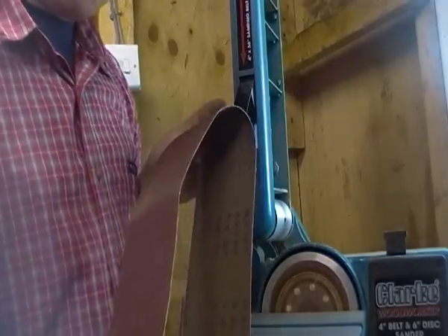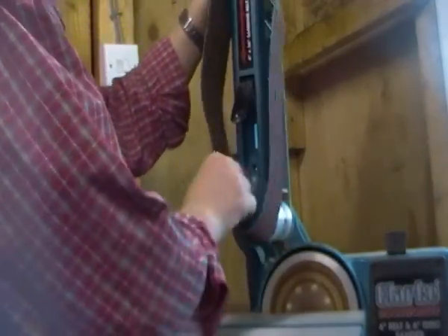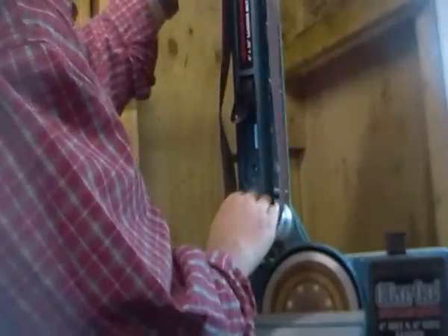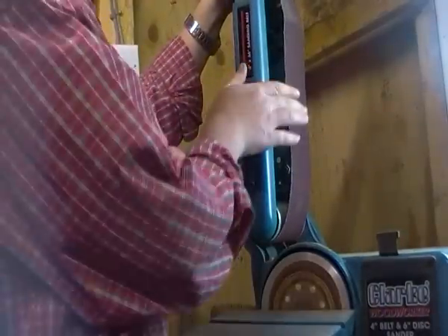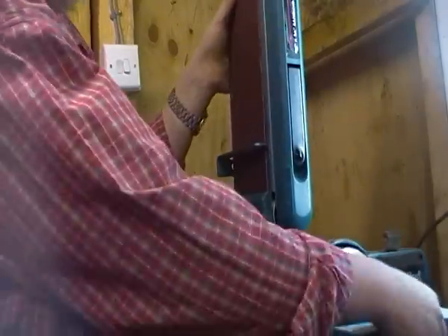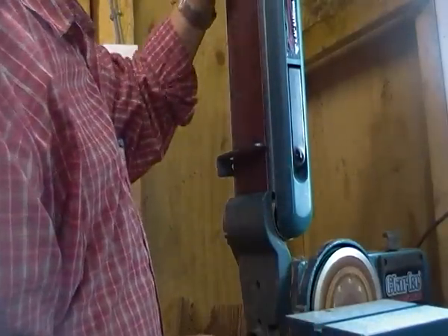And then it's just the exact same to get it back on. You just basically slide this on. Sometimes they're a bit tricky, but you generally get the hang of it. Now, you just put that on — the belt stays straight to it, which keeps it snug.